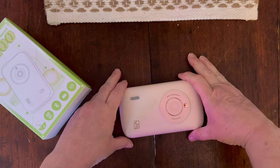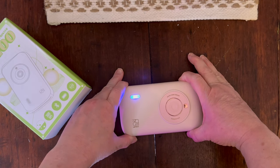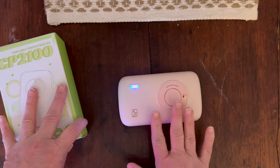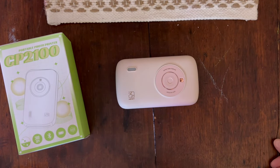So what I'm going to do is turn it off here real quick. I got to turn it back on, let it run through its paces, and then I will print a picture. It's going to take it a minute and then I will print out a picture.